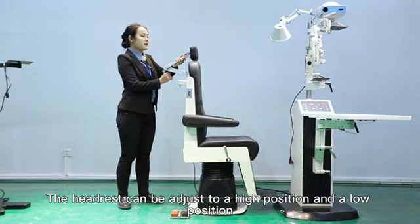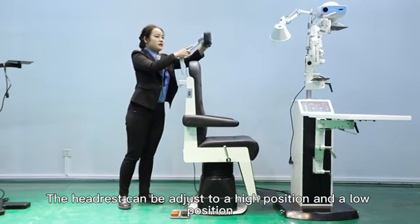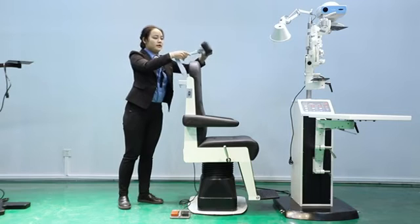The headrest can be moved and adjusted to a high position or low position. Very flexible.